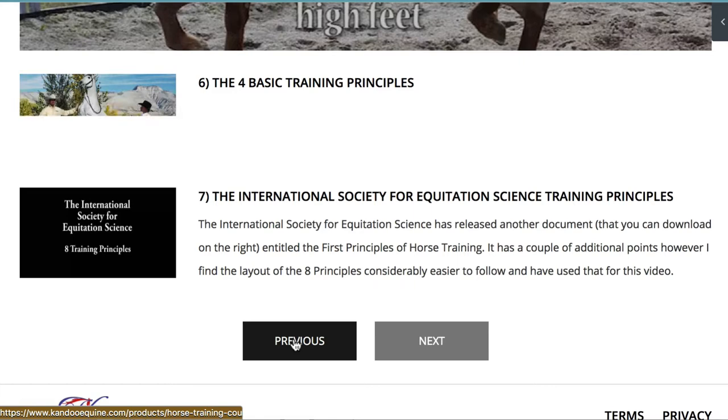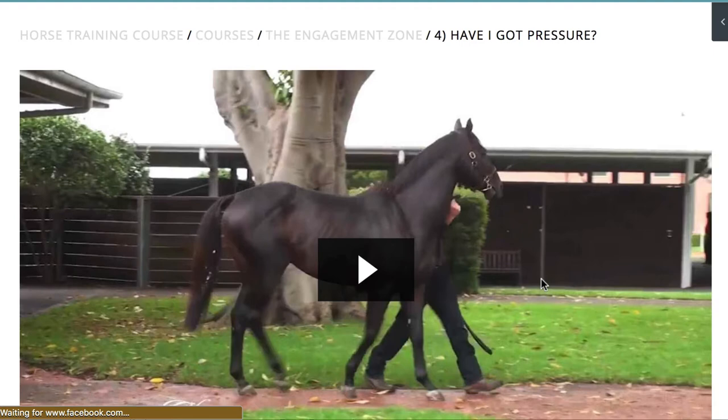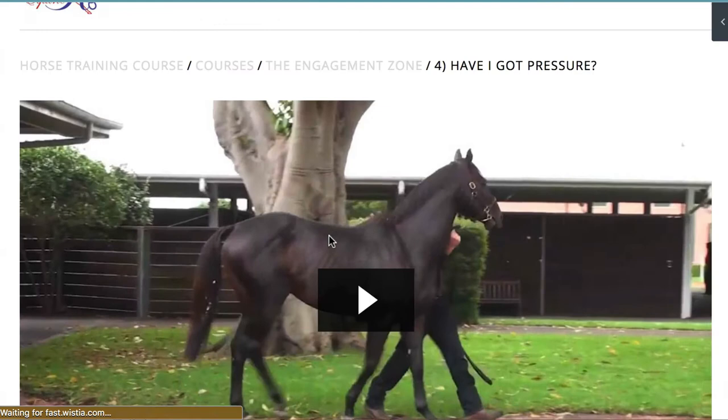With each one that you click on there's going to be a different video in there, so you'll be able to watch that. This one is all about pressure, and there'll be a download with that as well — a PDF. So let's go back to the courses.